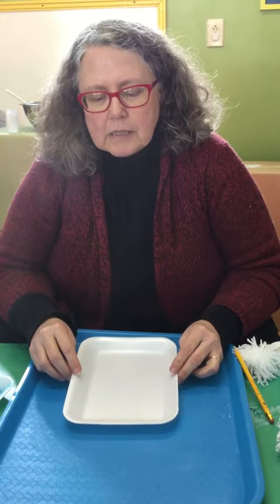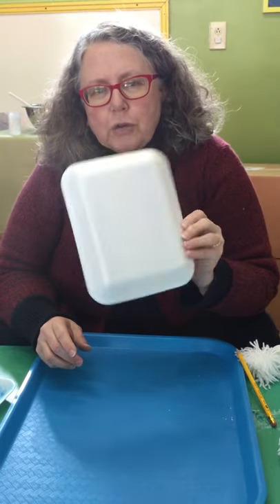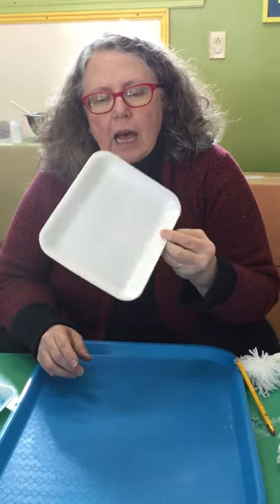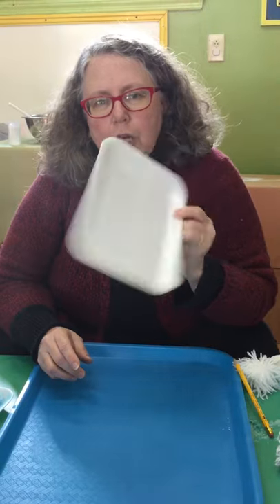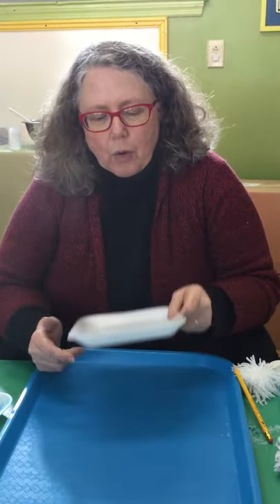Included in your Playhouse Play Kit are these styrofoam produce or meat trays. They're not super great for the environment, but we're going to use them a lot — and they were given to us, so rather than going in the landfill, we're going to make some art with them.